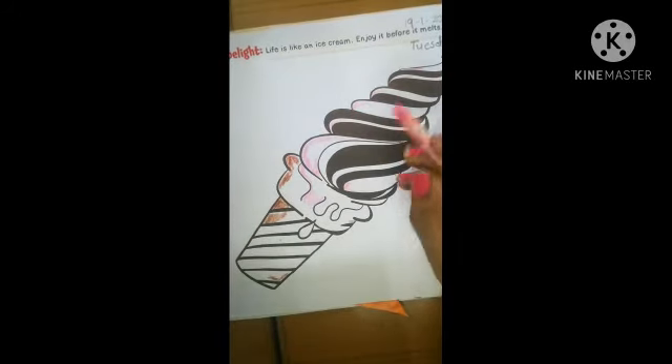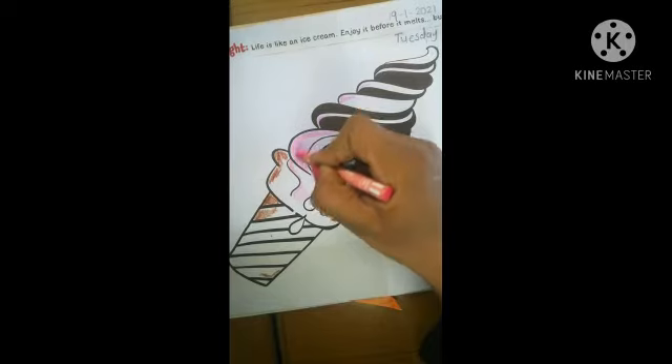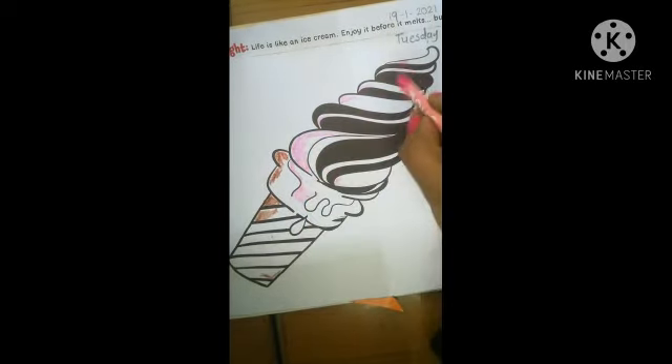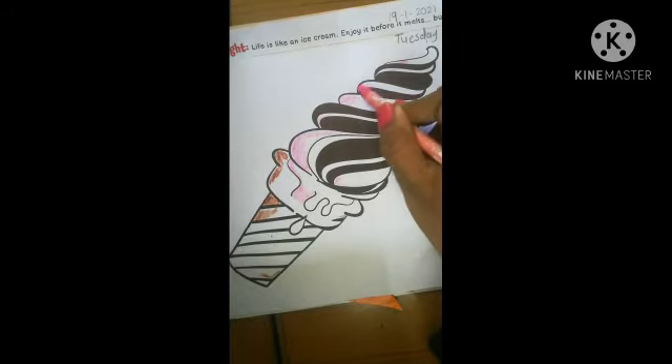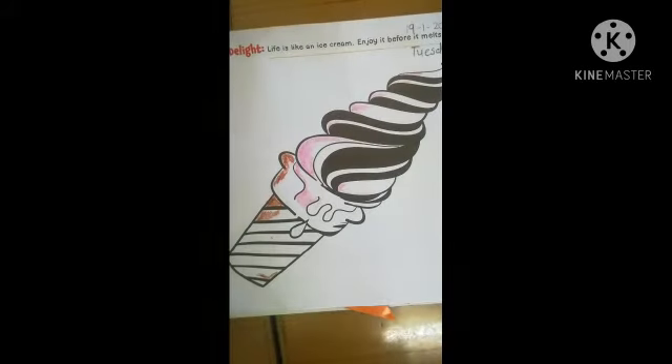So I do here pink color. Here also pink color. So students, do pink color. So students, do coloring properly.